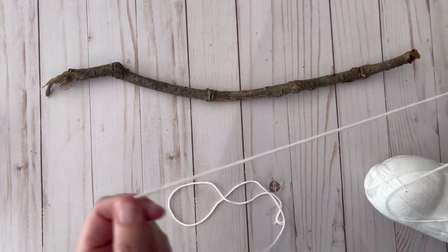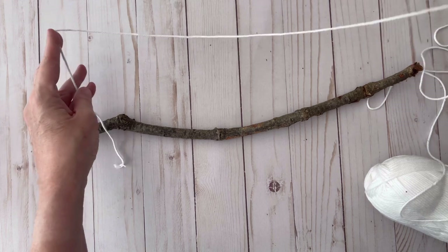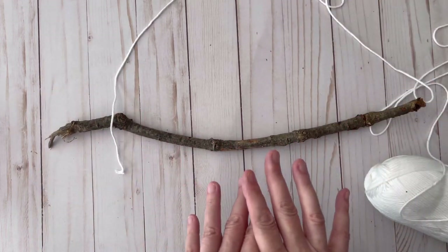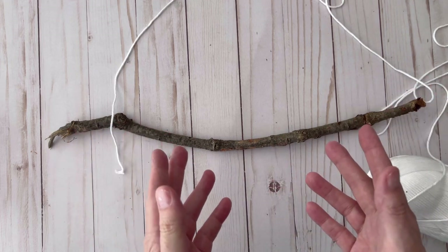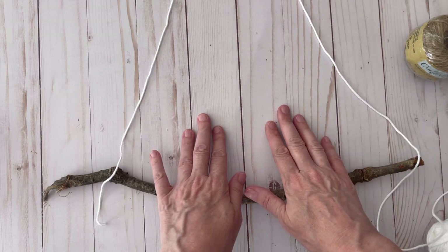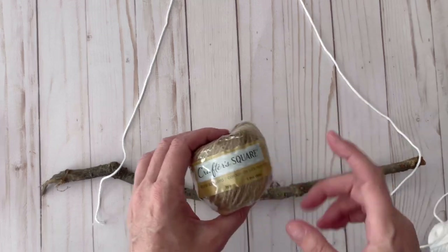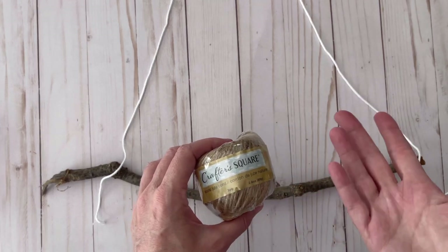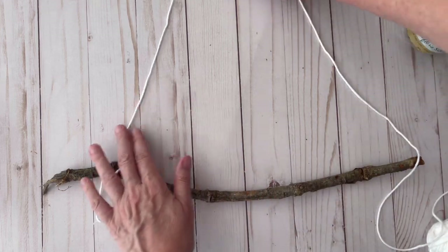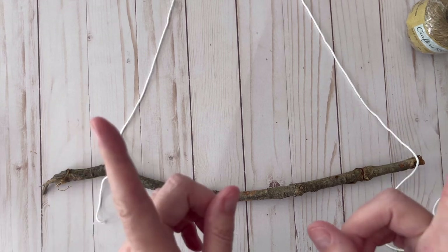The first thing I'm going to do is tie some white cotton yarn onto each end of the stick to make it hang, because I'm going to be working on it hanging up. Since I have frozen shoulder and can't lift my arms up very high, I'll leave this long so I can reach it better, then cut it off at the end and replace it with the jute cord. I really like to make this comfortable to work on by hanging it up, and I'll show you my setup in just a second.